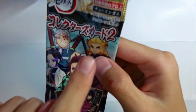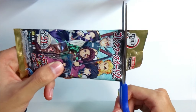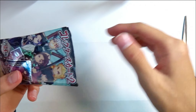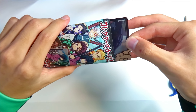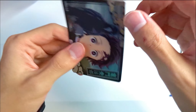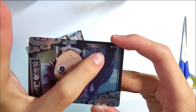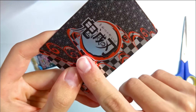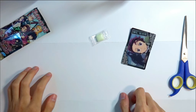Next one is this — it's a Demon Slayer collector's card, which is really good. It's the number two version. Let's open it up and see what we get. We got Tanjiro, and it looks like it has his crow on here — really cool. It's holographic on both sides, so that's really good.